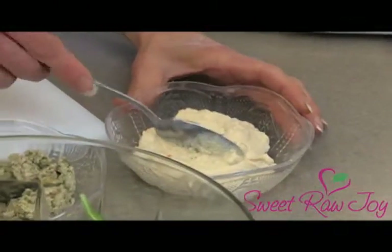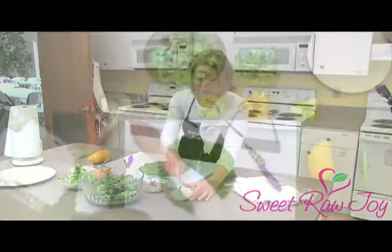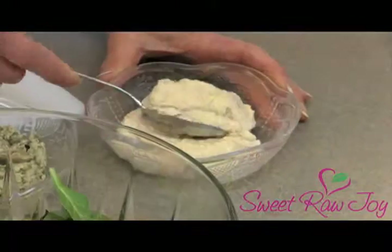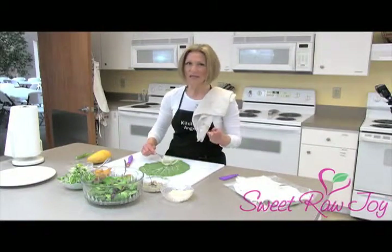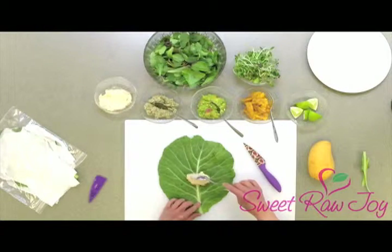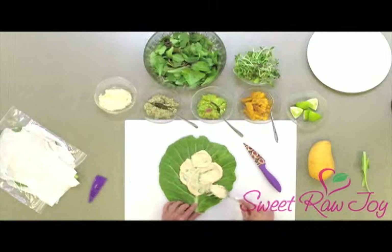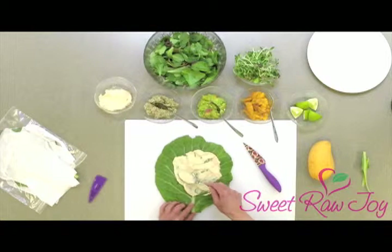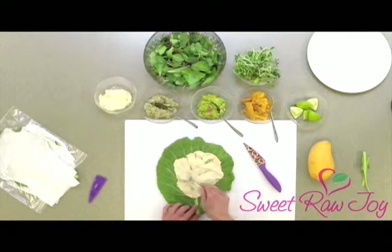I like to start with a base — it's kind of like when you make a sandwich and use mayo or mustard for that texture. In this case, I'm going to use a base of hummus. Now, hummus technically isn't a raw food because the garbanzo beans are cooked, but this is one of the few things I eat that isn't raw — I love it; I'm kind of addicted to it. So what we want to do is just spread that around. You don't want to get too close to the edge because then it makes for a messy wrap.